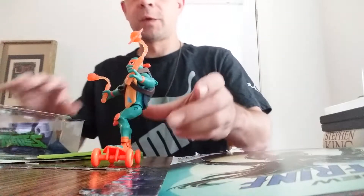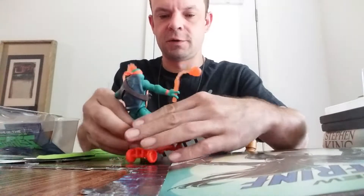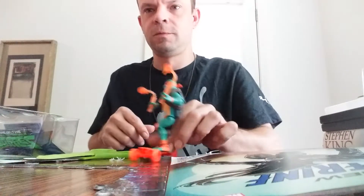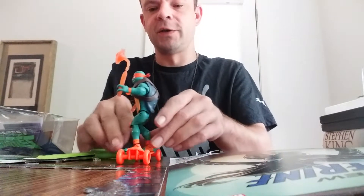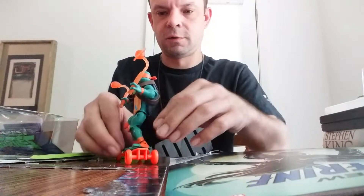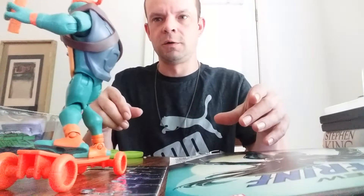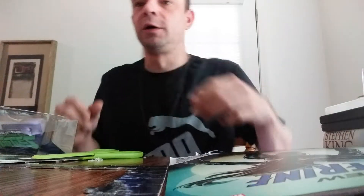Pretty cool, pretty cool Michelangelo. He can do tricks — well, he's top heavy. Whoever designed this didn't think it through. Come on, stay up there — trying to get him to roll. There he goes! Cool, all right, well there's Michelangelo.